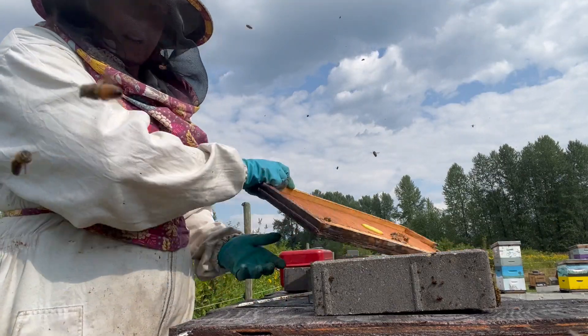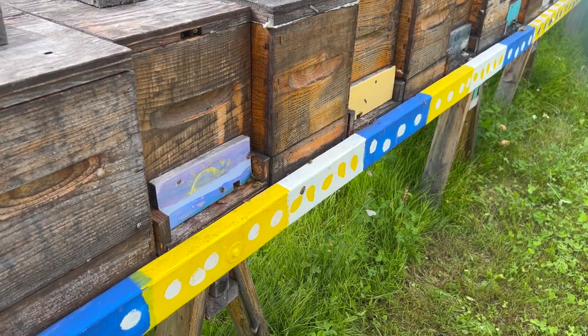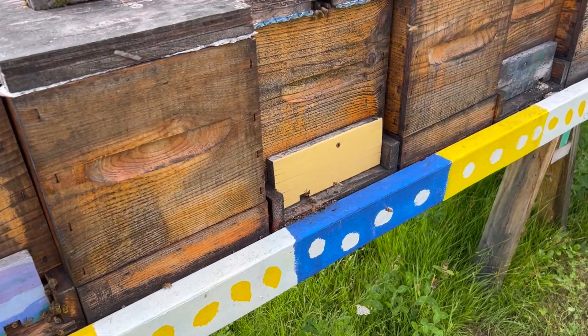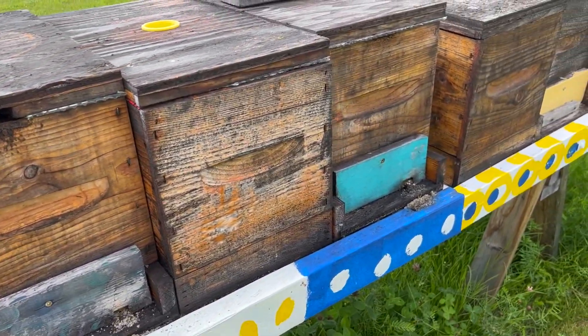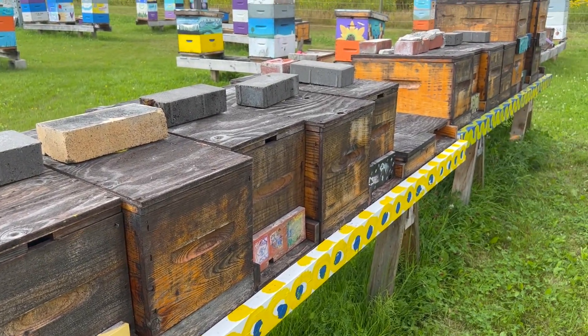Their entrance reducers are painted kind of differently. If you look, the entrance reducers are uniquely painted, and even our benches — we had some kids paint them for us so that they have kind of distinct features in front of each nuc. And that helps the queens find their way back to their own.